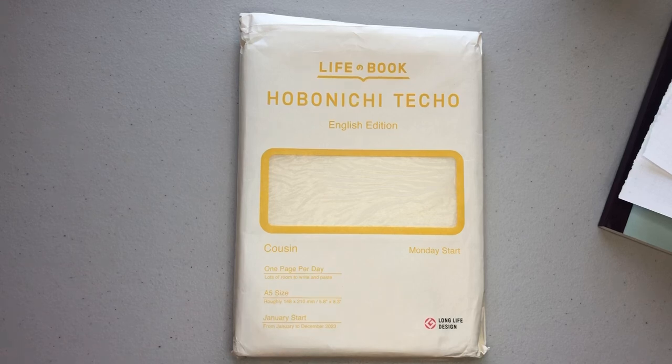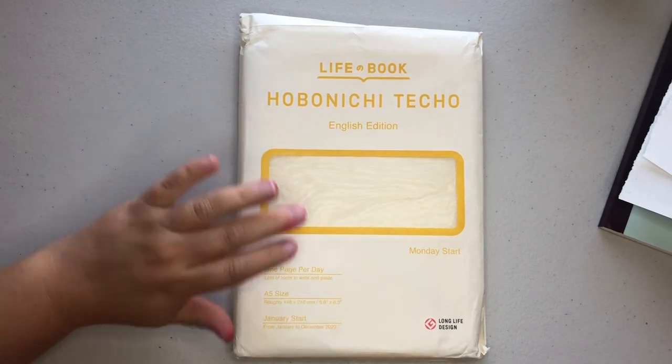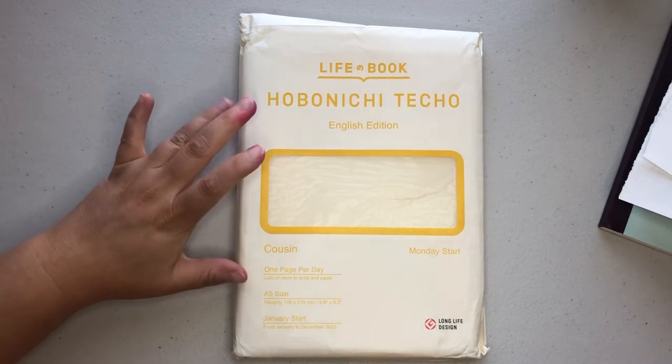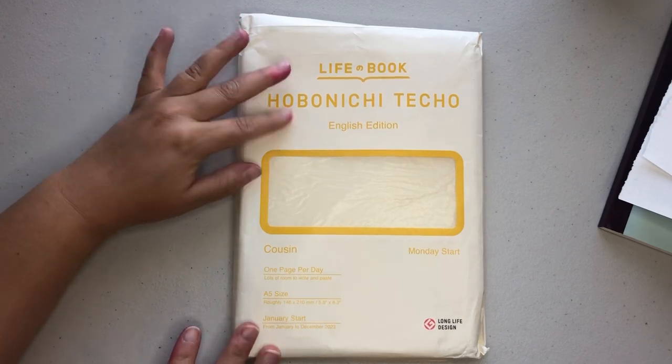Hello everyone and welcome back to my channel. Today we're going to be going over the 2023 English edition of the Hobonichi Cousin. I have it right here. They did switch up the packaging for 2023 — it used to be like a cellophane wrapper and now it's basically paper. It feels like paper.